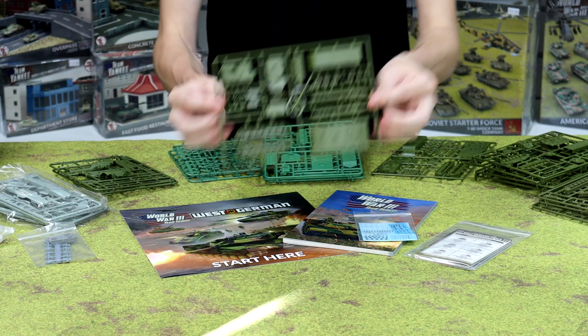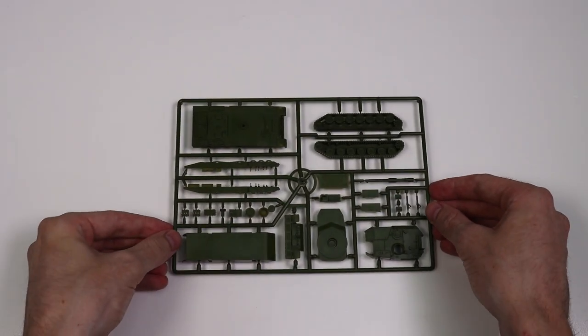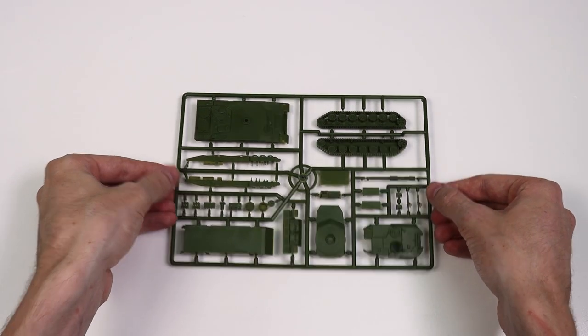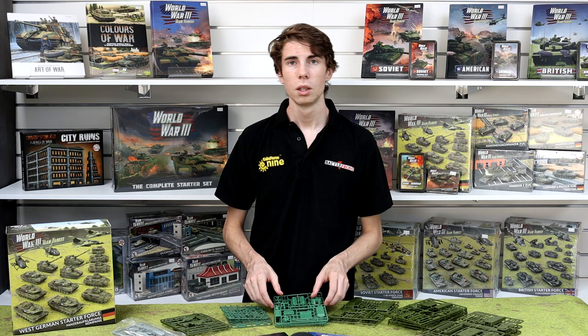To round out the big heavy hitting, we've got two of the old Leopard 2 sprues in there — the old faithful. Only two of them because they're a little bit on the expensive side, just to round out your firepower.